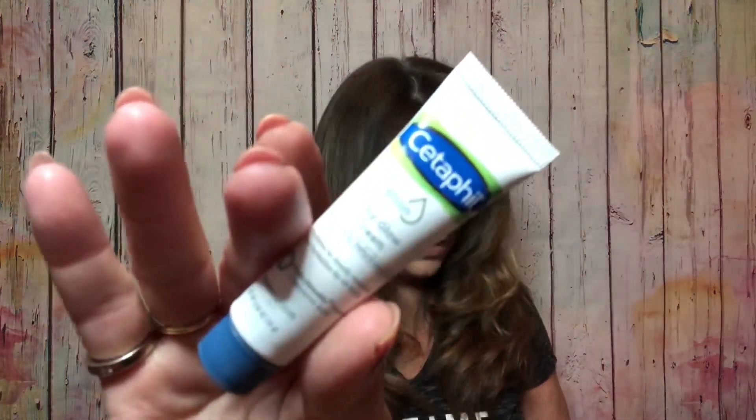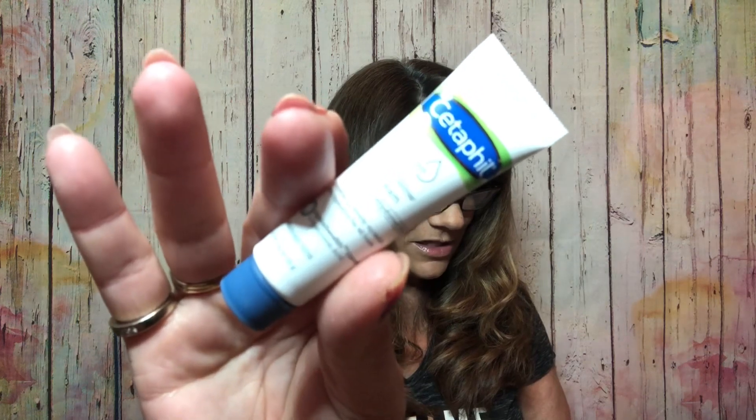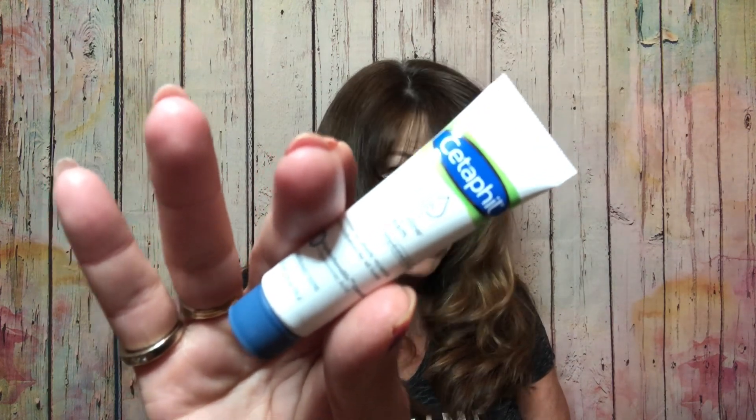Next we have Cetaphil — it is a Deep Hydration Healthy Glow Daily Cream. Full size is $16.97, though this one is not full size. It says this lightweight cream provides deep 48-hour hydration that improves the overall quality of sensitive skin over time.